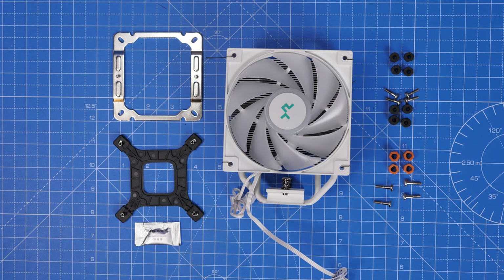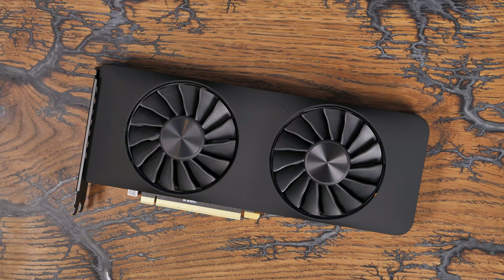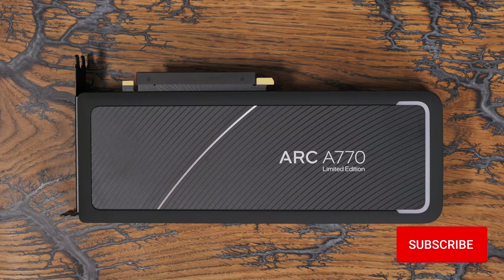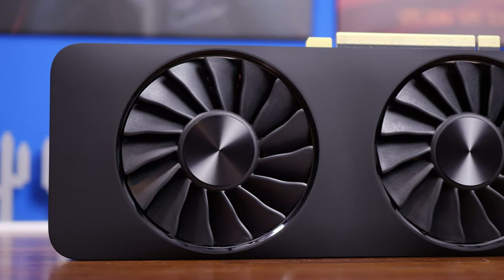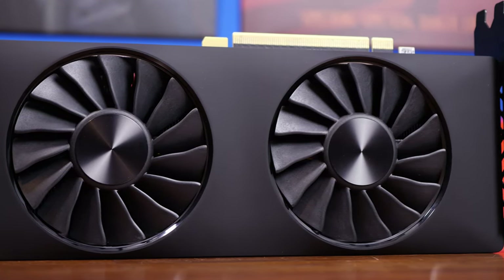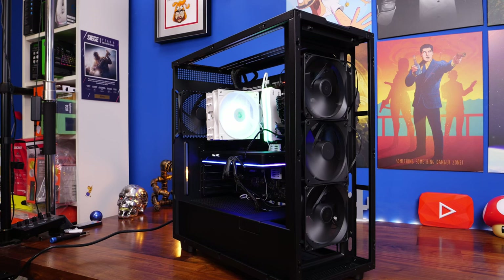There are only a couple bits of RGB in this build: the fan on the cooler, the RGB RAM, and some RGB on the GPU as well. There are no RGB case fans, which makes life a lot easier in terms of setup and keeps the price down. The Intel Arc A770 limited edition is available for a very reasonable price compared to other graphics cards. It's a good option for 1080p or 1440p, and I've found it's even capable of running 4K on some games.